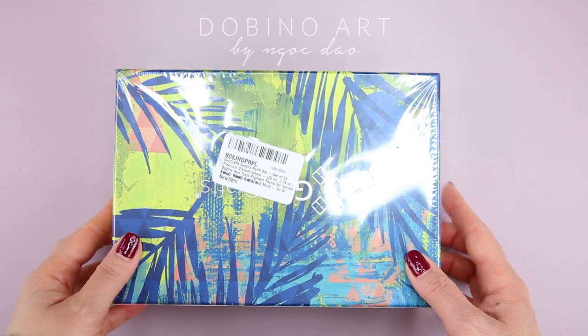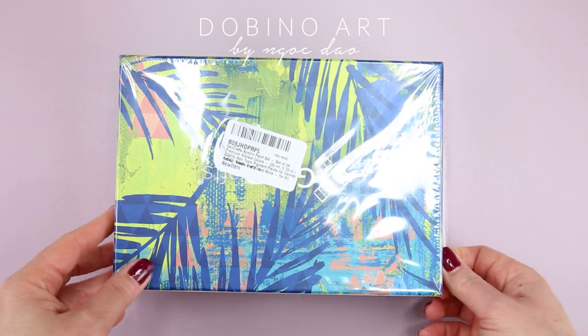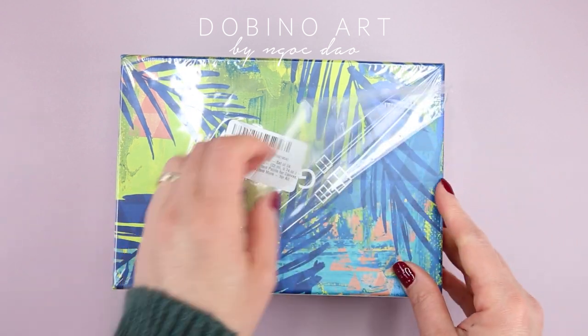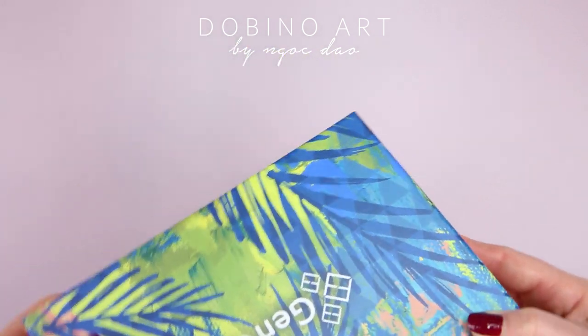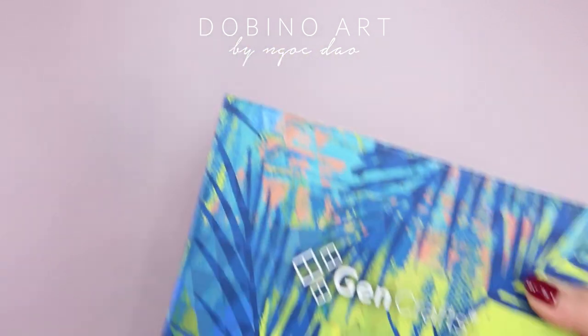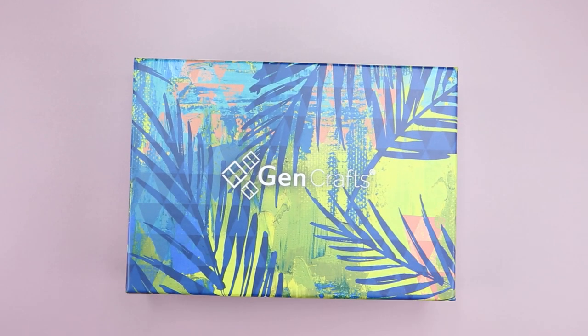Hello friends, I hope you guys are doing well. I recently got 3 sets of paint from GenCrafts to try out and review. In my last video, I tried out their gouache and watercolor sets. So today, I'm going to try out their acrylic paint set.